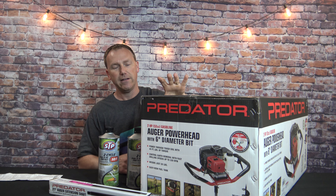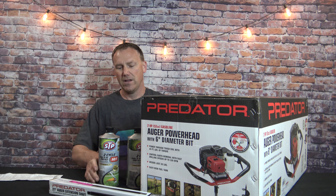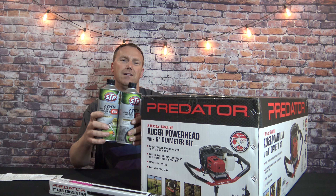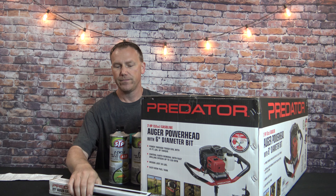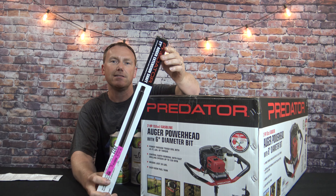What I picked up today was the power head with the six inch auger. Two cans of the semi-synthetic fuel — I'm not going to be using this very much, so I want to put fuel in it that I don't have to worry about going bad over eight to ten months. And I did pick up the 21 inch auger extension.